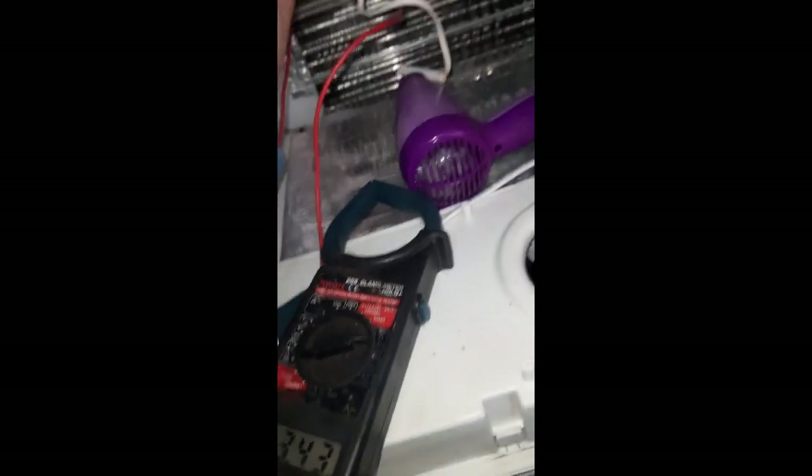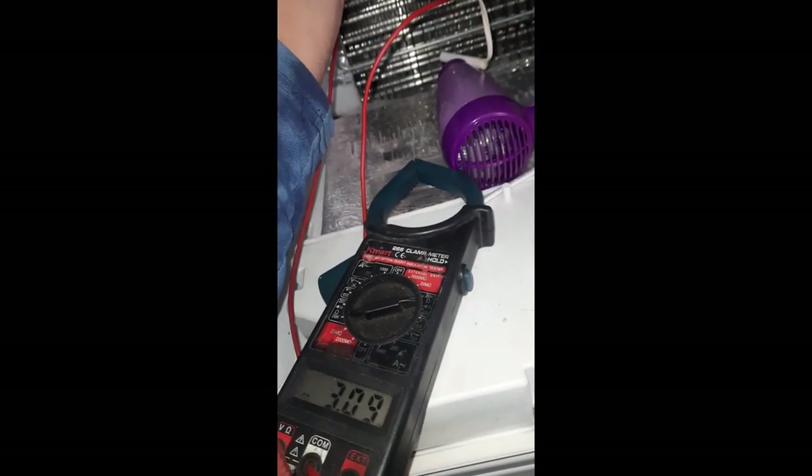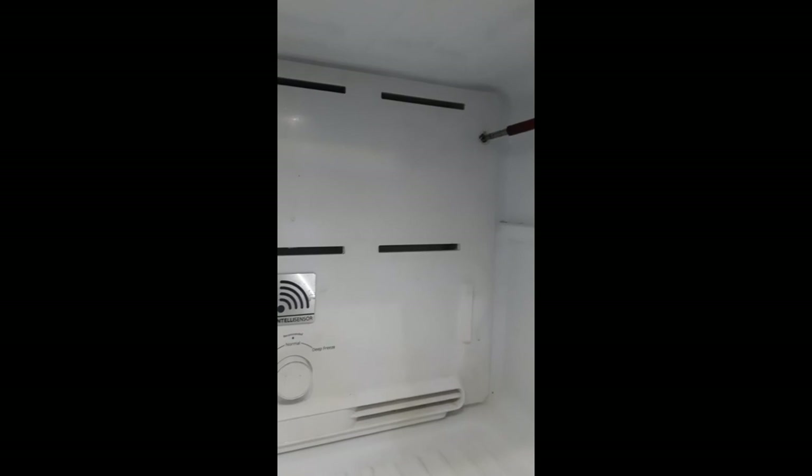We will check if the E1 error is removed or not. Finally, we have changed the sensor. Now we will close the distribution box.